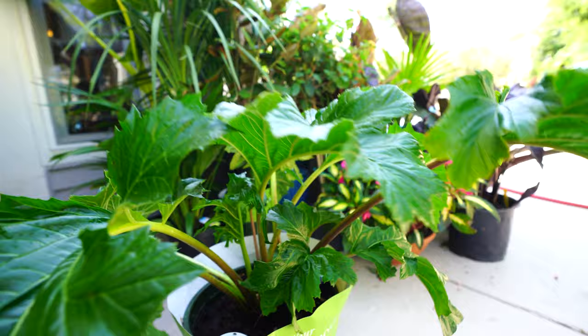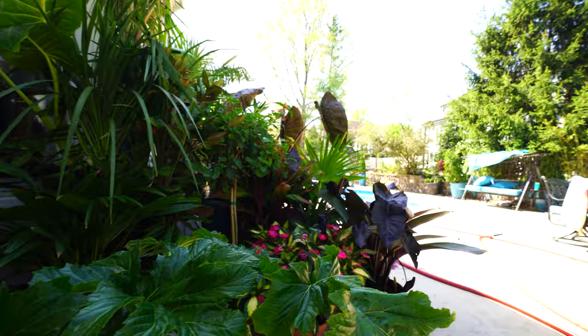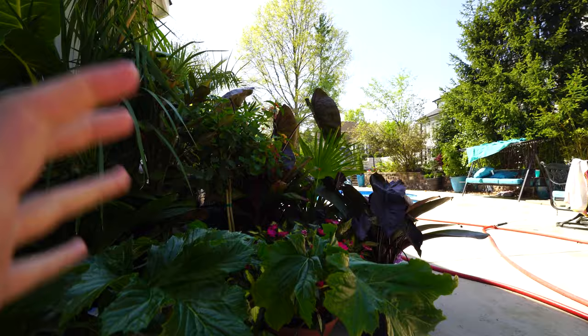I've been doing some plant shopping, getting the year kicked off, and I managed to check off one of my wish list plants. You know, garden community, we always have our wish list plants. This is one that's been on my list for a long time. I'm always striving for a tropical vibe out here — to get nice big bold glossy green leaves out into the landscape, which can be difficult to do.